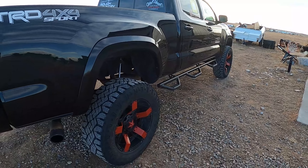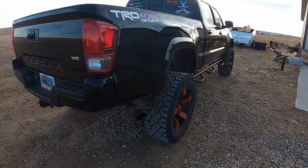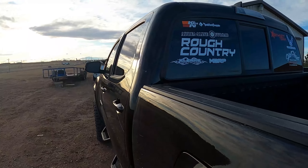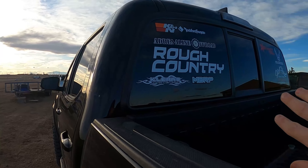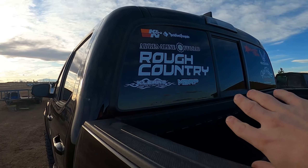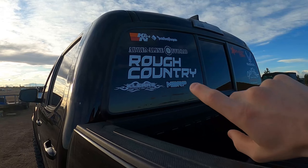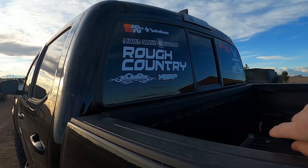If any of the stuff I'm getting rid of and you guys want to buy it off of me, let me know. So this is all the stuff I have on the truck: K&N, Rockford, Adrenaline Off-Road, Rough Country, Clears Manufacturing, MBRP.